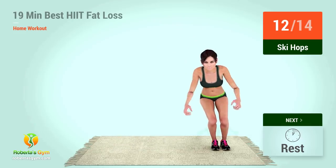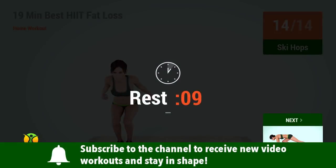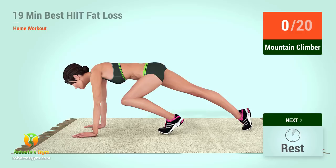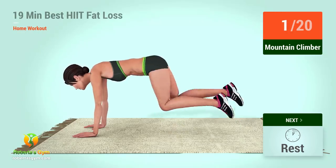Twelve, thirteen, fourteen, fifteen, sixteen, seventeen, eighteen, nineteen, twenty.